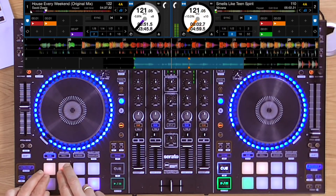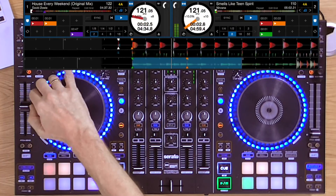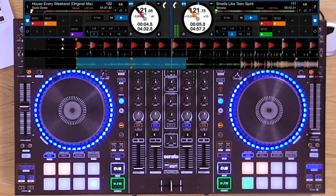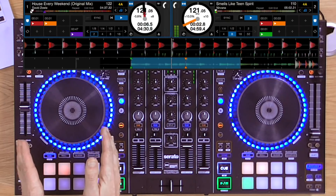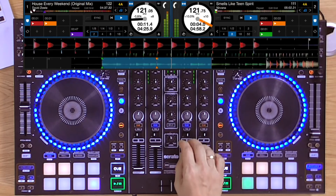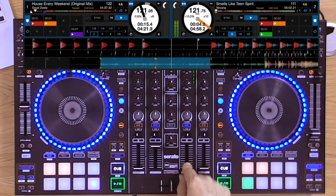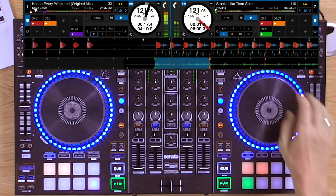Drum fill. Get those two lined up. Now on this track there is a tiny dropout, and on that tiny mini break I'm going to take the Nirvana riff out, just for effect.